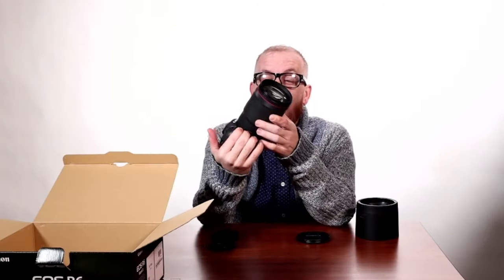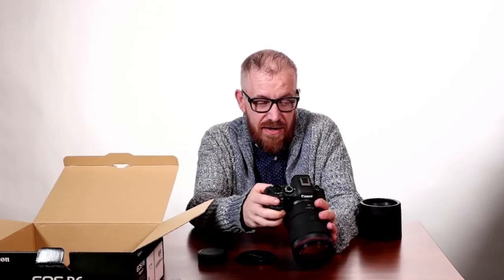I am sold. I thought the 28 to 75 was my baby RF-wise, but no, this is just gonna be it. This is definitely gonna be it. I would use this at a wedding. I can definitely see myself doing a lot of portraits with this.